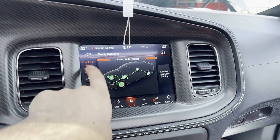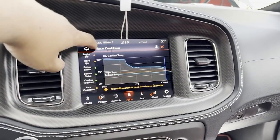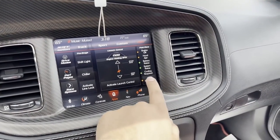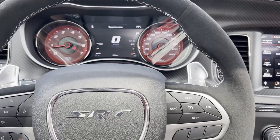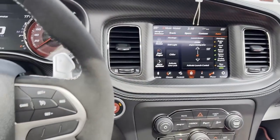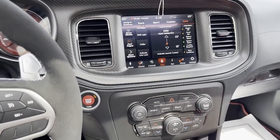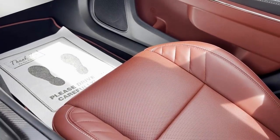You also get line lock — that was another feature available on the regular red eyes, not just a jailbreak thing — launch control, chiller, shift light, and race cool down. With race cool down, if you set it on and hit okay, the light turns green, and then when you shut off the car — say you've been at the track all night beating on it — the fans will kick on full blast for five minutes to cool down the engine. That's a pretty cool feature.